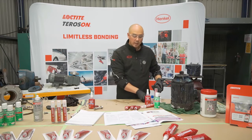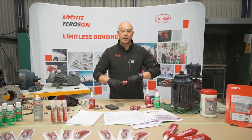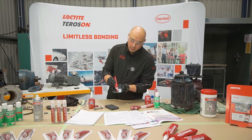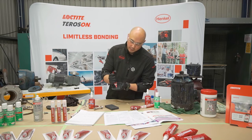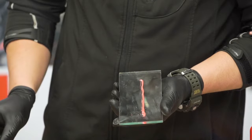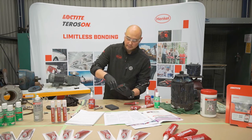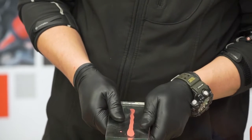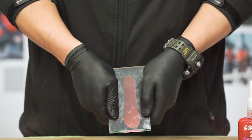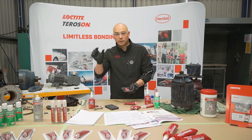We can also demonstrate the ability for a flange sealant or gasketing product to spread out and wet out. We'll do a small line along here with 510 so we can see the product with a thin line. Basically, as we bring our two rigid flange faces together and compress, you can see how much coverage we actually get as it spreads out — ensuring full coverage across the flange face.